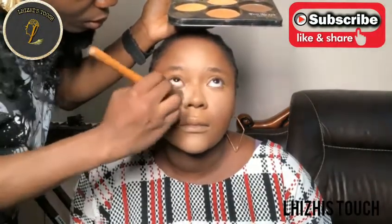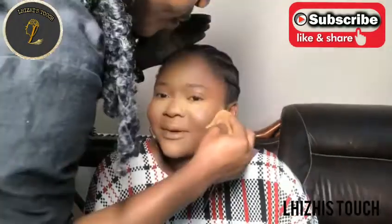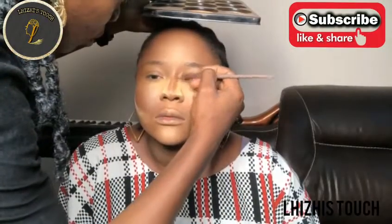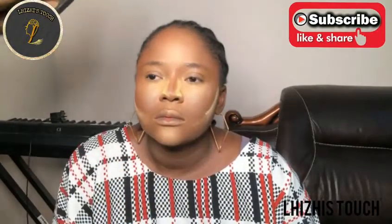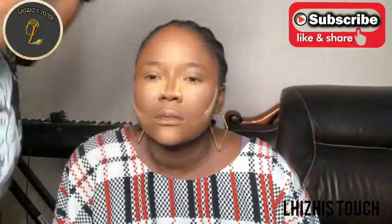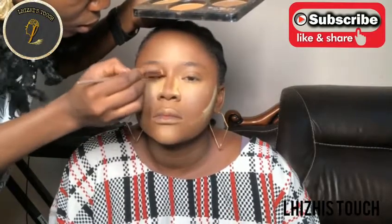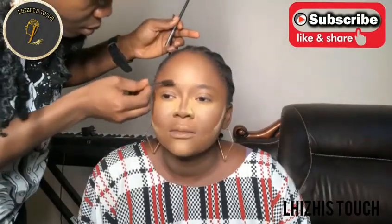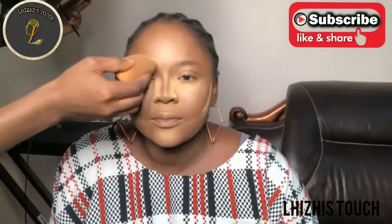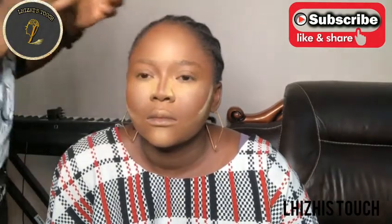I'm applying this powder on her T-zone areas and the places where she can easily sweat. I'll quickly contour her nose - I don't want it to be too pointed but still pointed, not too much. I'm using the same powder palette to do that and then I'll move over to her brows, setting her brows using that same Chic powder palette.